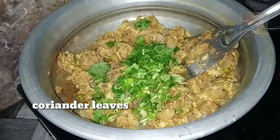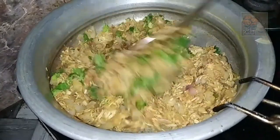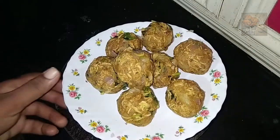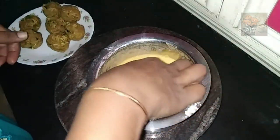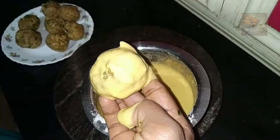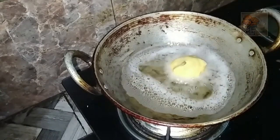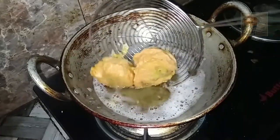We mix the chicken and we are ready. Put a bowl of balls in your hand. I am going to put it on the side of the pan.